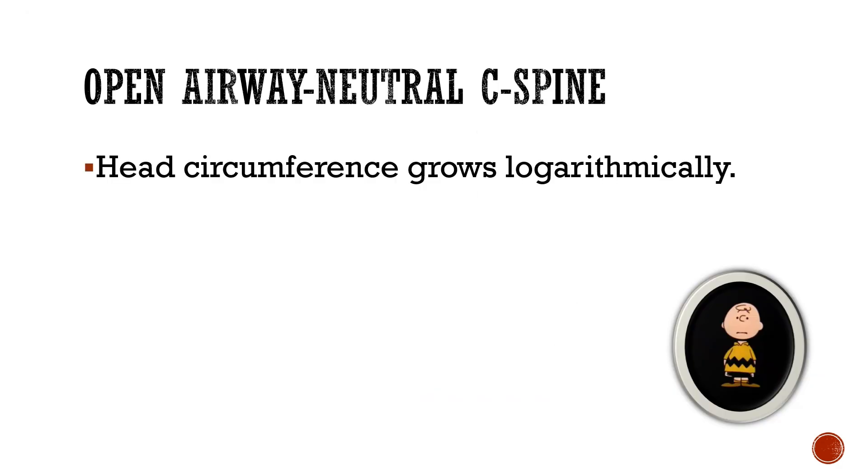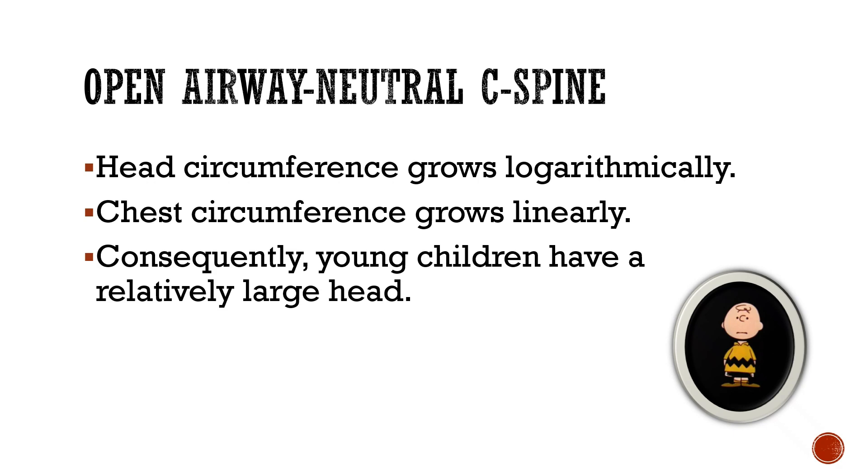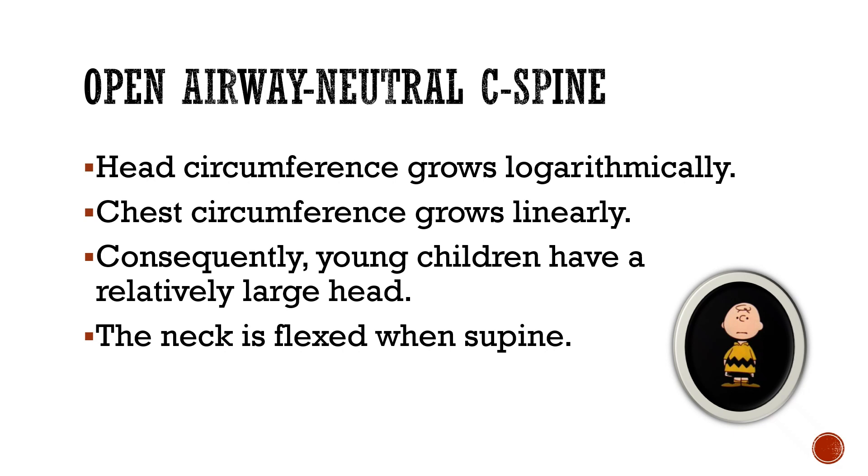This problem occurs because in children: 1. Head circumference grows logarithmically. 2. Chest circumference grows linearly. 3. Consequently, young children have a relatively large head, and this causes the neck to be flexed when laying supine.